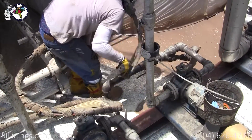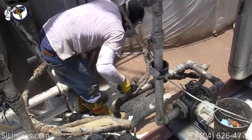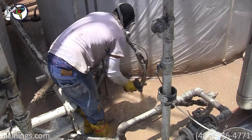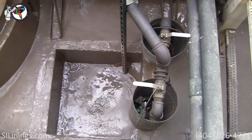The polyurea lining system is now being applied. It is applied at 165 degrees and about 2,500 psi. It goes from a liquid to a solid in eight to ten seconds.